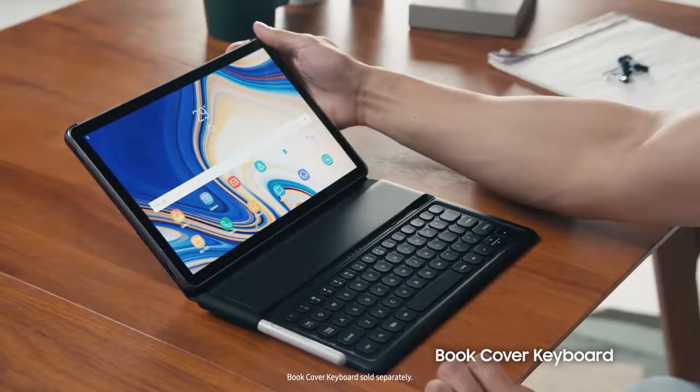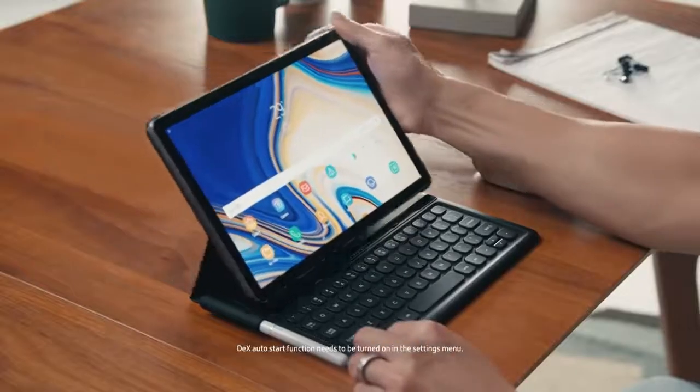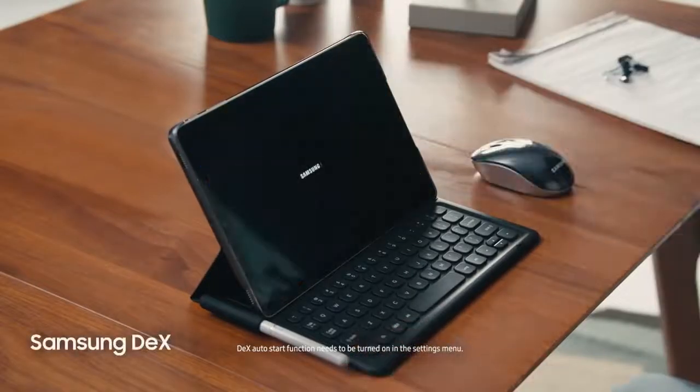But where the Tab S4 really sets itself apart is when it's time to get things done. We're introducing a new book cover keyboard with a refined, comfortable design so you can type up a storm, just like on a laptop. If you thought the keyboard made your tablet more productive, then you're really gonna like this. For the first time ever on a Samsung tablet: Samsung DeX.